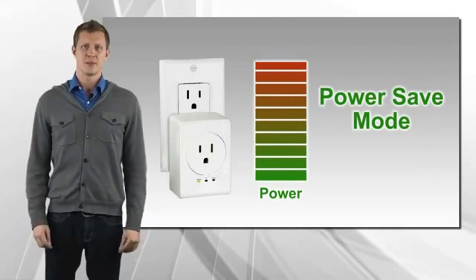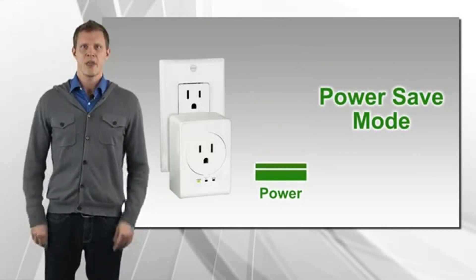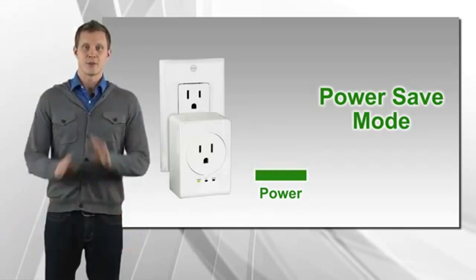Power save mode reduces power consumption by up to 80% when idle. This is a big benefit, since the adapter is always plugged in.